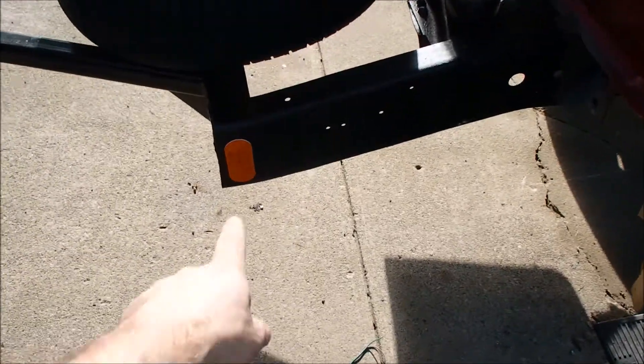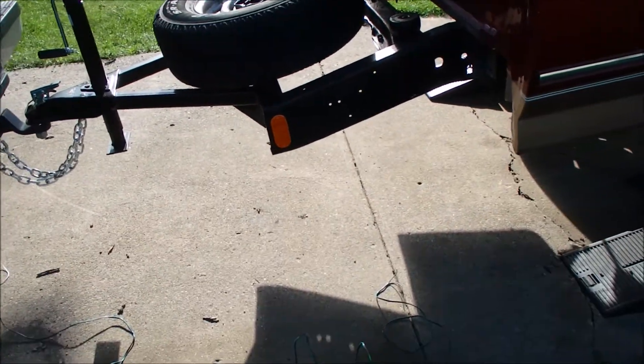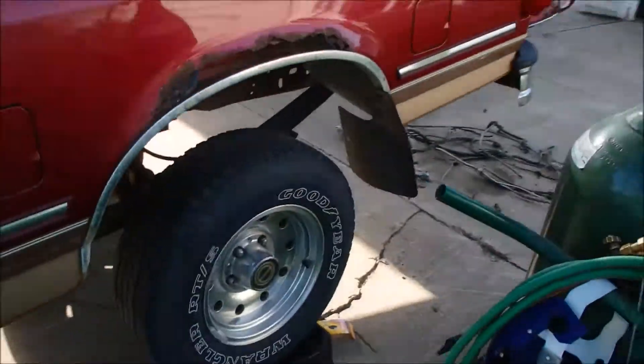Got a little more done. I just put reflectors up here. I didn't really care to run running lights because it's so close to the truck - if it was a longer trailer, I would. What I've got is a Y harness, it was about $15, with 20-foot long wires, which was plenty long for this.